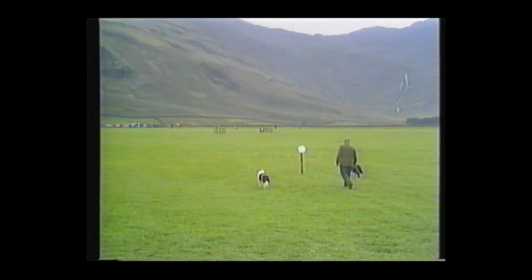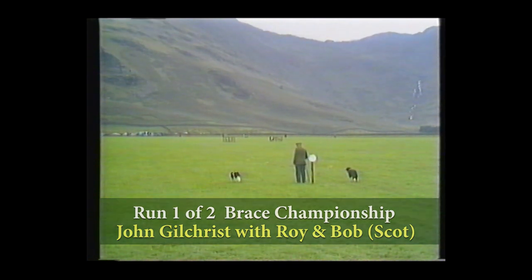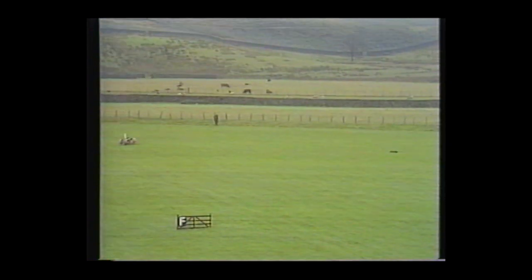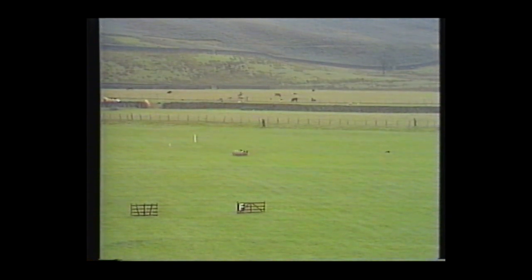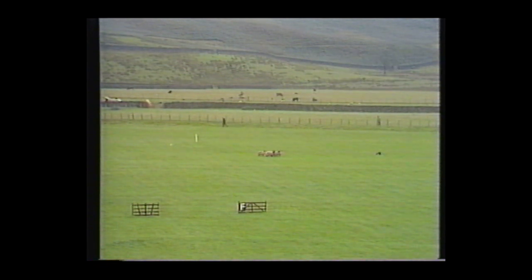110 points for the brace — six sheep in this competition. One dog takes each side. 20 points to be scored, 10 for each dog on the gather. Roy is short, very short on the right — he's going to lose points there. Bob has come very nicely to the top: 10 points for Bob, and eight points — two down — for Roy.